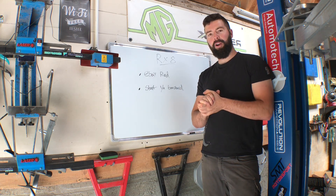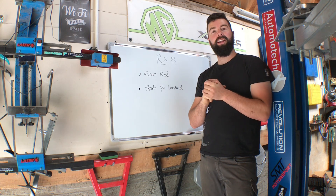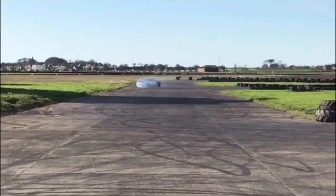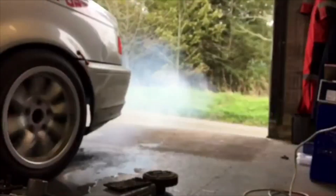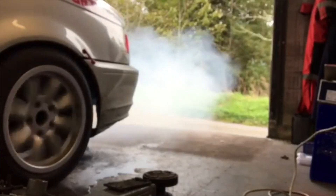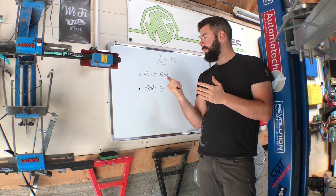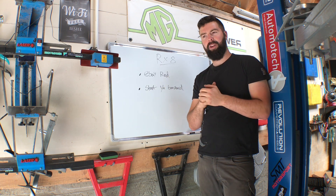Welcome back for another episode of the RX8 Drift Build. Today we're going to do the eBay radiator.